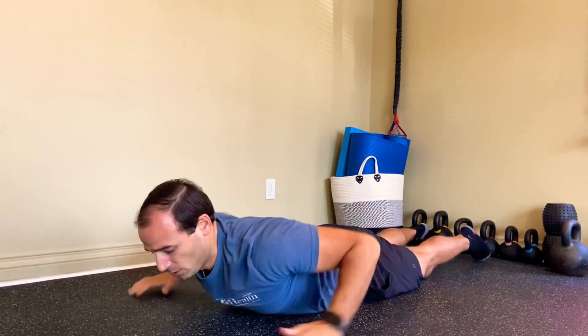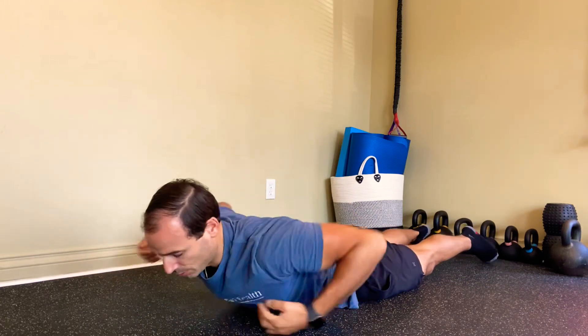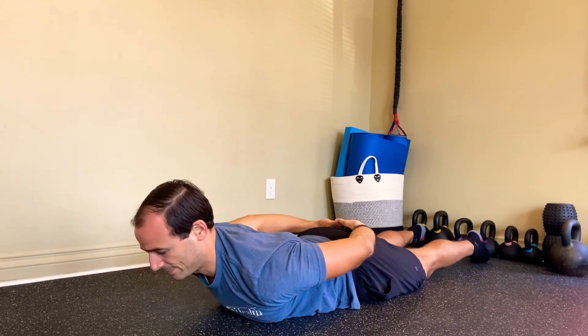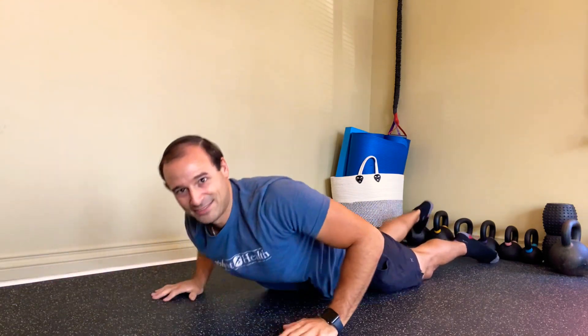Another tip: when you're going up, try not to pull from the low back. Think you're pulling all from the mid-back and the lower neck — that motion, not that motion. We're keeping the chin tucked. Give that one a try.